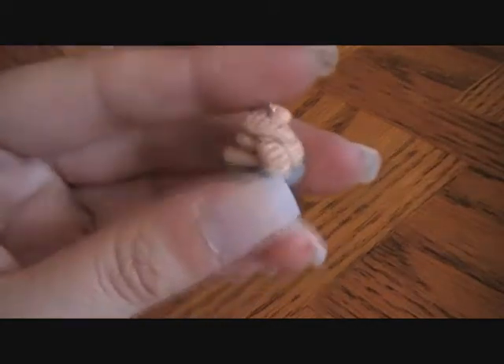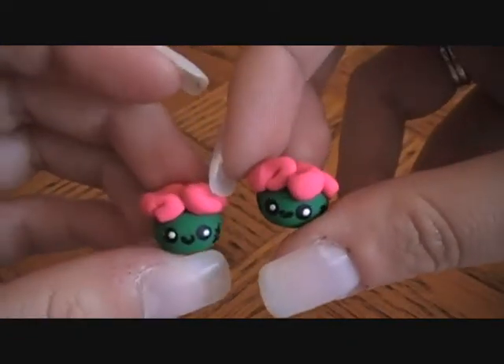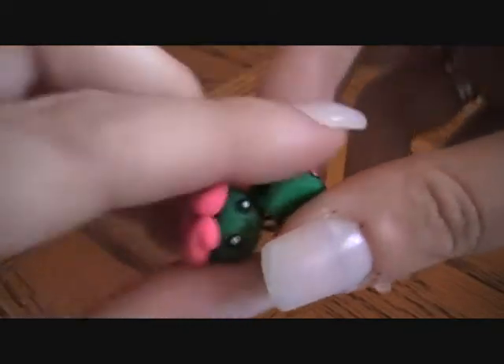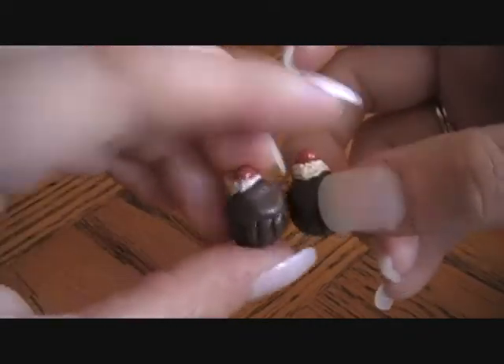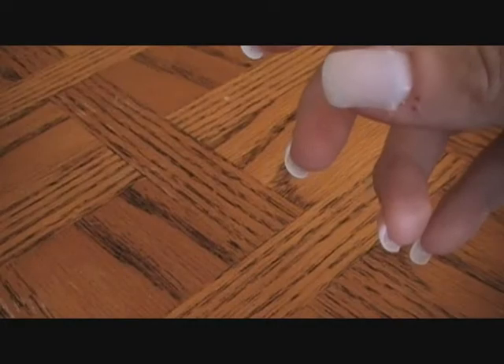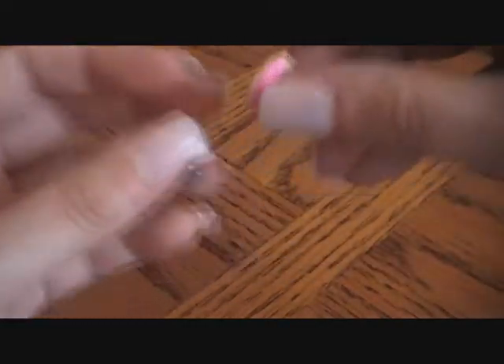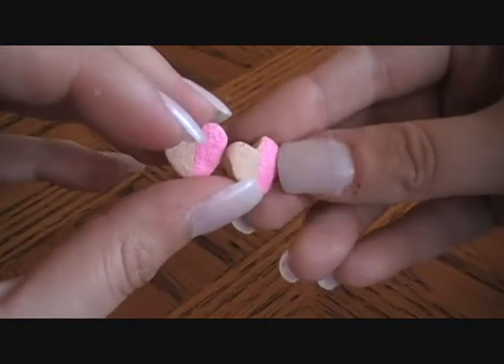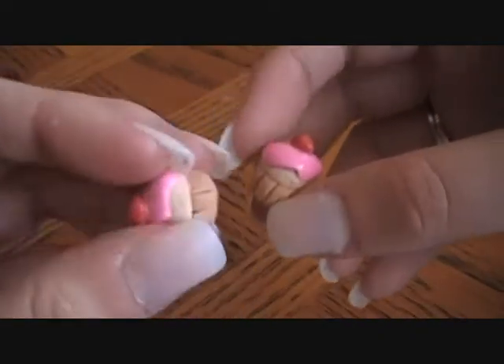Made some bread on a stand — loaves of bread. Then I made some zombie cupcake earrings — look at them, they're so cute. Some big chocolate cupcake earrings. Star earrings. Cookie earrings — well, just cookie hearts. Then I made cupcake earrings again.